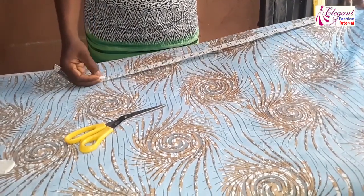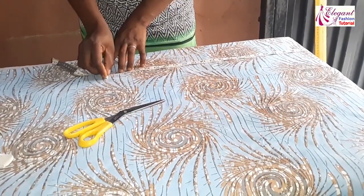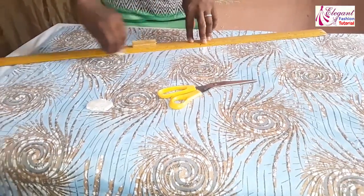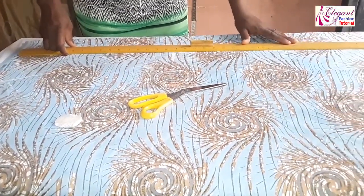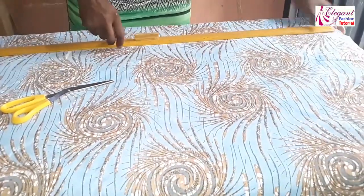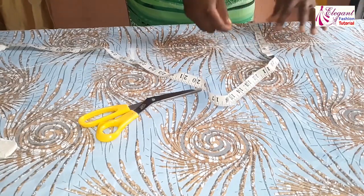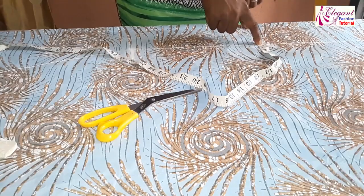This point at 28 inches — I will join it to this point. What I have here is 10 inches times 2, giving 20 inches. I will take this line straight. Now for the center part, we want to cut the center piece first — this is 4.5 inches for the center.